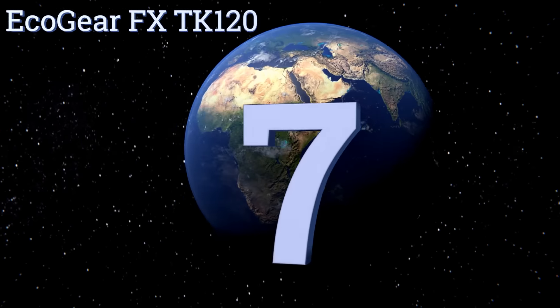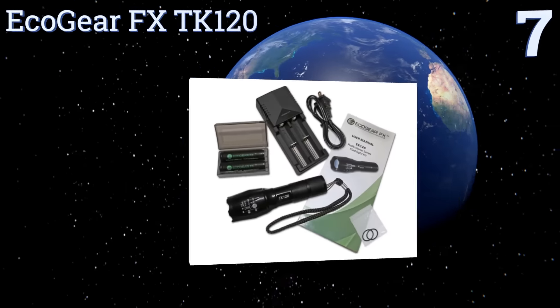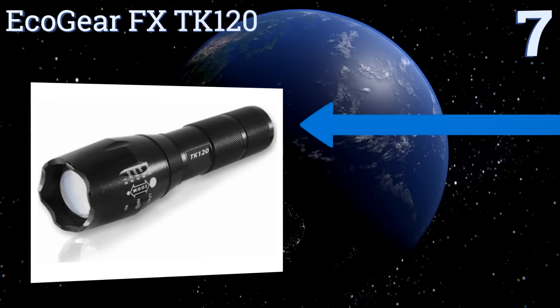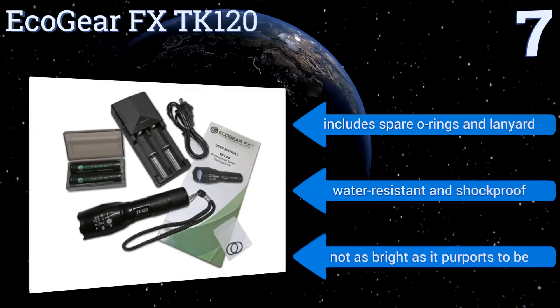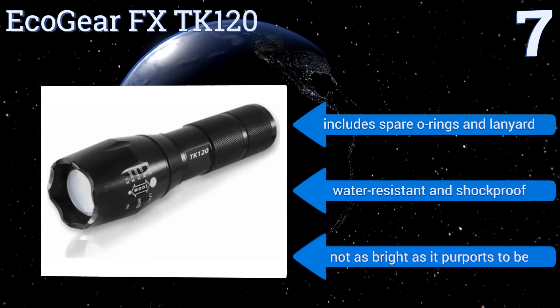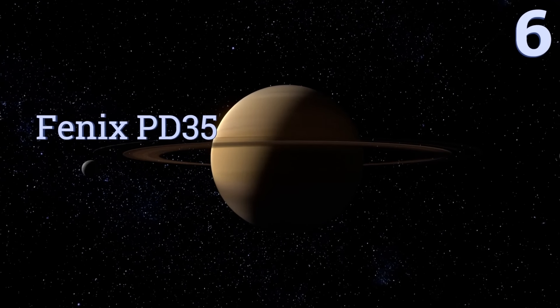At number seven, the Ecogear FX TK120 is an affordable option with a zoom function that allows you to focus its beam on a concentrated area for careful targeted searches, or spread it out for a wider field of illumination, making it a good adaptable choice for hiking and camping. It includes spare O-rings and a lanyard and is water resistant and shockproof. However, it's not as bright as it purports to be.